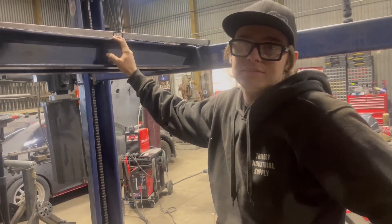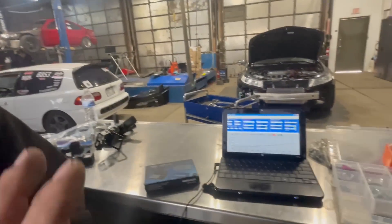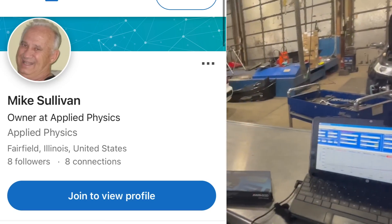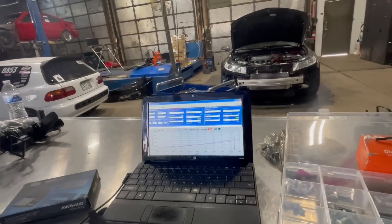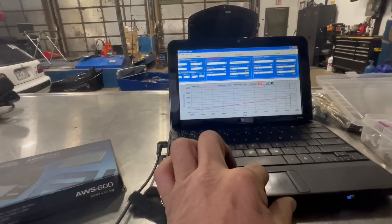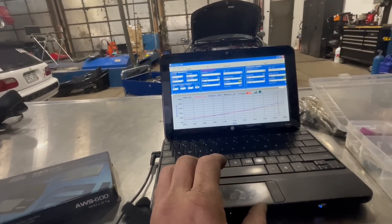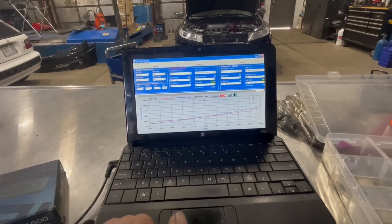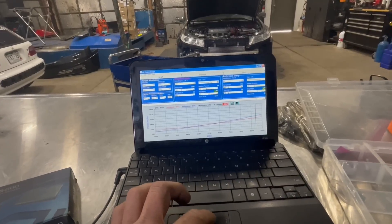Sometimes legends reach out, and we had a legend hook us up — Mike Sullivan, pro stock clutch tuner extraordinaire, amazing guy. We got hooked up with this program right here: AP Clutch Graft, his own clutch tuning software he's used for clutches in pro stock cars for many years.